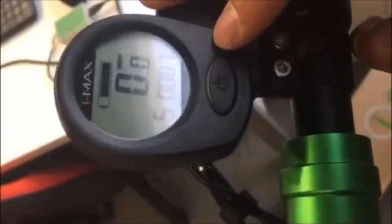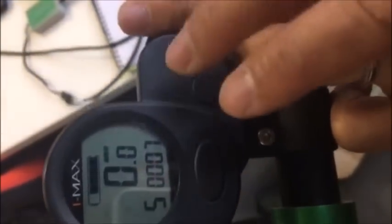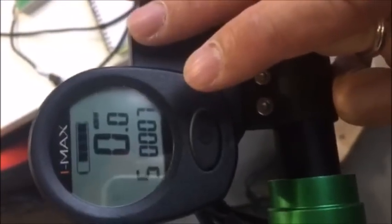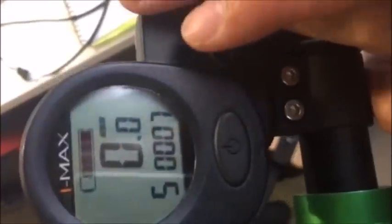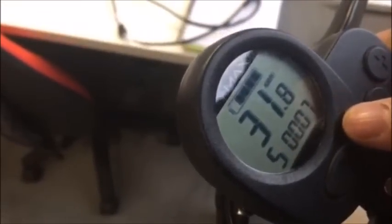We're gonna reprogram the IMAX S1 Plus to make it LTA compliant. Out of the box, it's normally about 32 kmph. As we can tell, we'll show you right now. This unit is pre-programmed. Can you scan? Top speed is about 32 kmph.